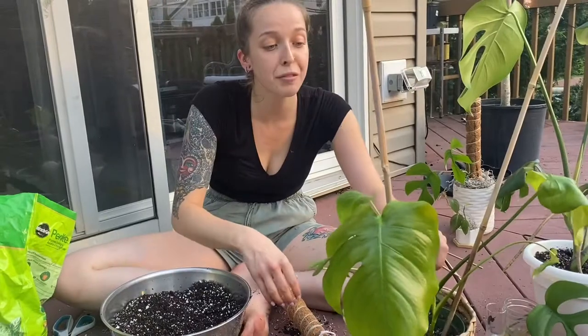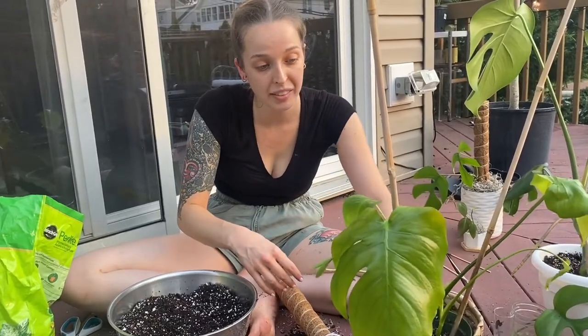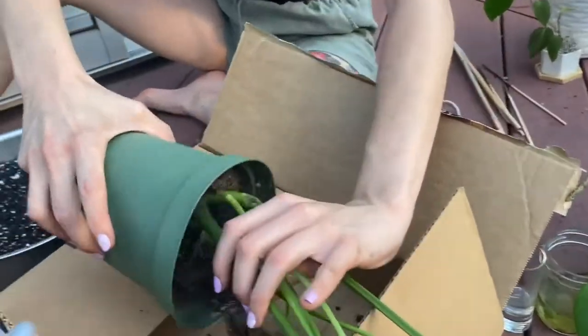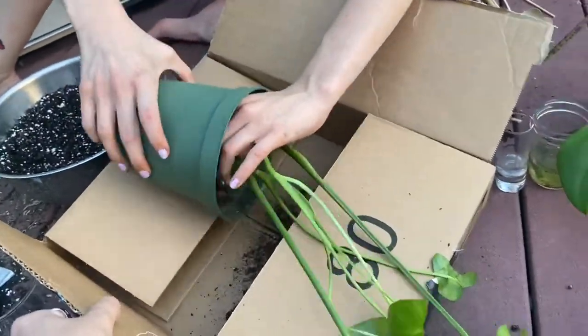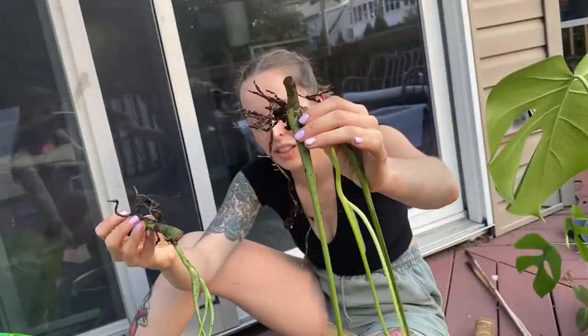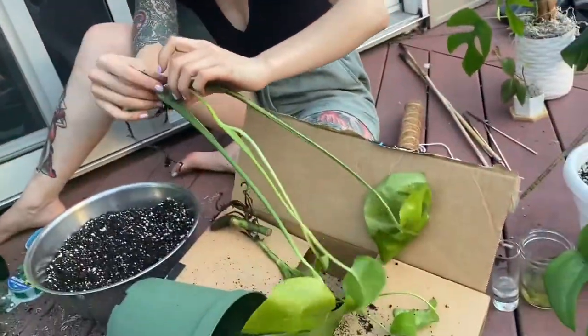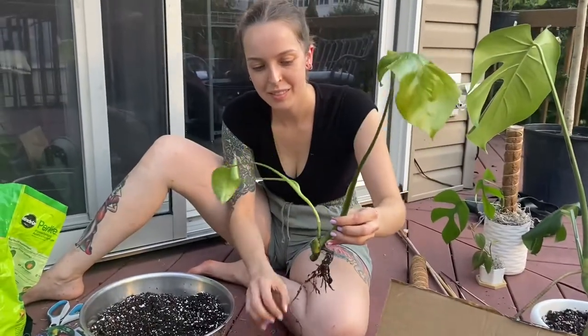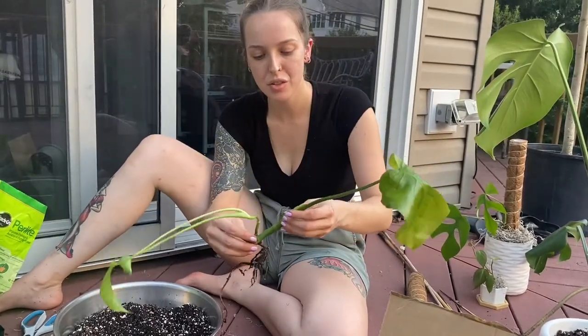I really genuinely think you should cut the big leaf. Do whatever you need to do. Oh my god. Oh, I have two plants? Yeah, these are literally two separate plants. I had no idea. This thing is just in such weird shape.